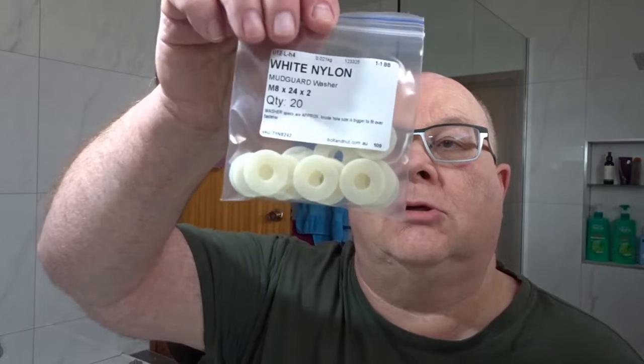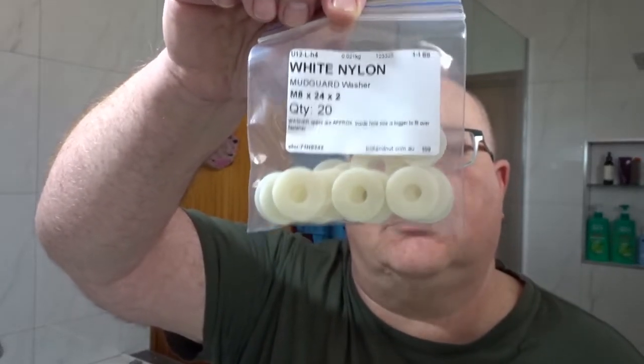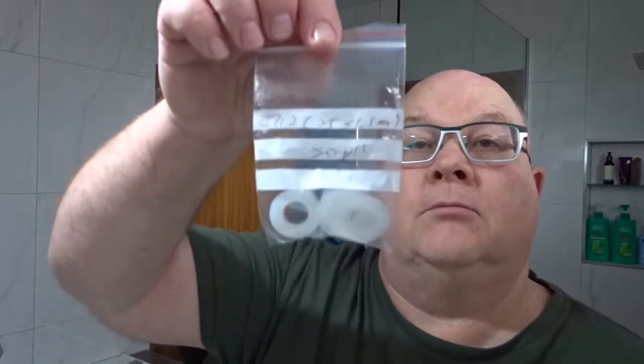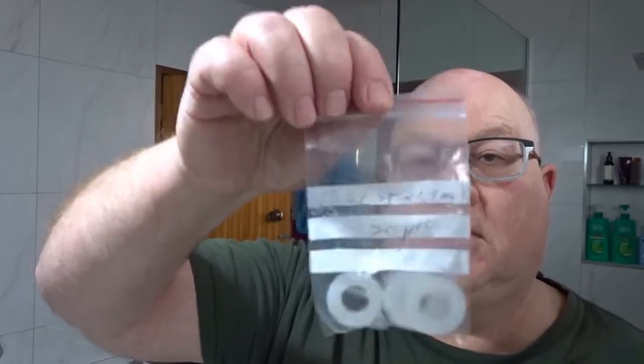If you like to set the knot a bit higher, you'll need some spacers. I use nylon washers — these are M8 mudguard washers, they're quite good. They're 24 millimeters wide and two millimeters deep. Or you can use the M12s, which are quite good as well for a 26 millimeter knot — that's a standard M12.